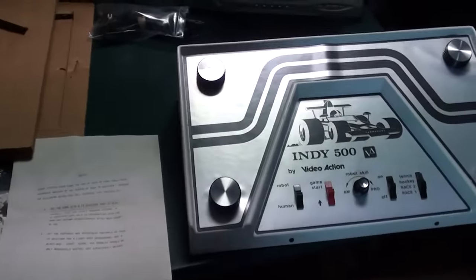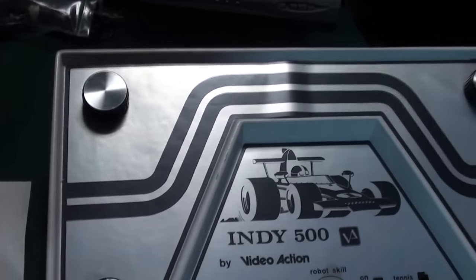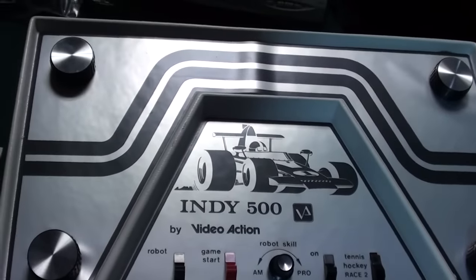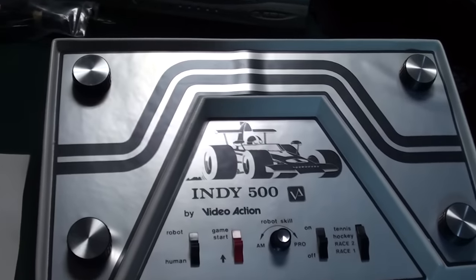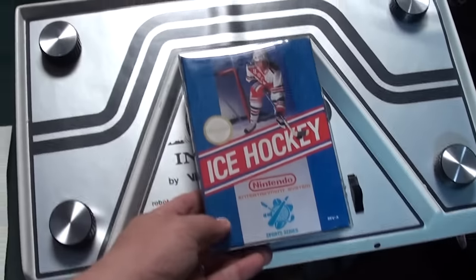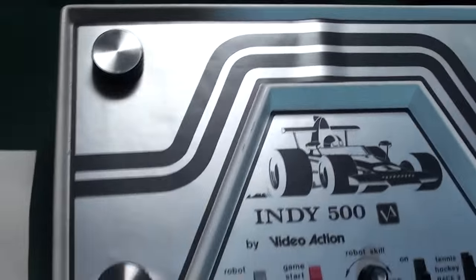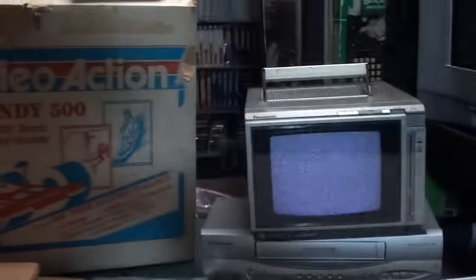I'm very fascinated by these older units, and this is something that doesn't pop up all the time. The fact that the box is in decent shape and it still works makes me very happy. There are some other modes on this console — it does have four-player pong. This console is easily bigger than an Xbox One. Just for reference, here's a Nintendo cartridge next to it. There's a battery compartment underneath, and it's clean.